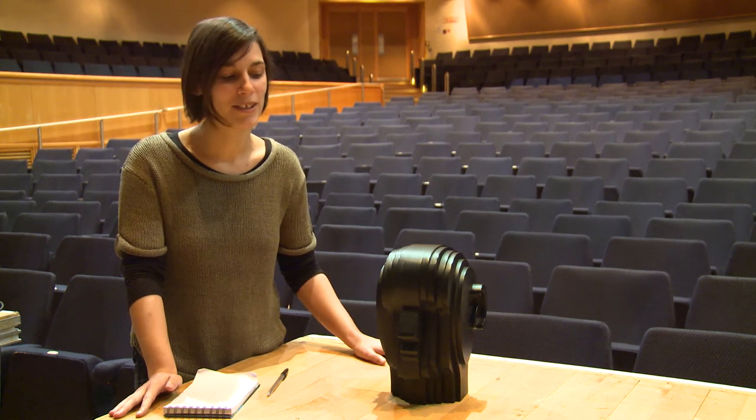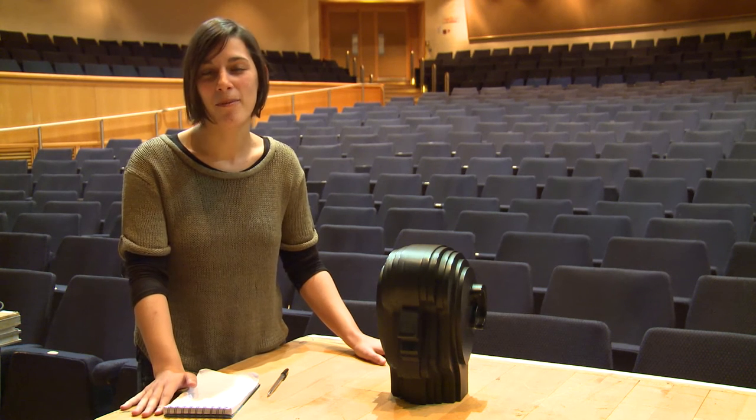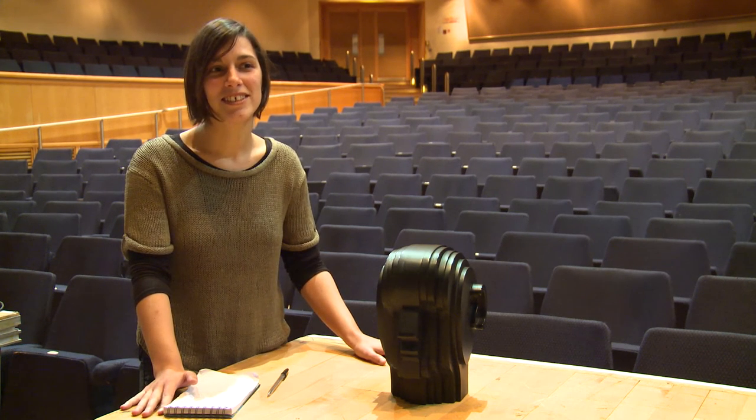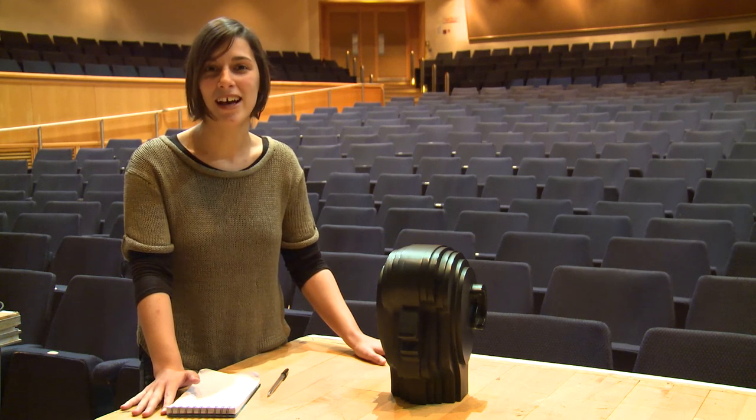We use binaural hearing, and we use this dummy head with a microphone to understand how exactly a person will hear a sound. We're also planning to experiment with the dummy head using binaural impulses.